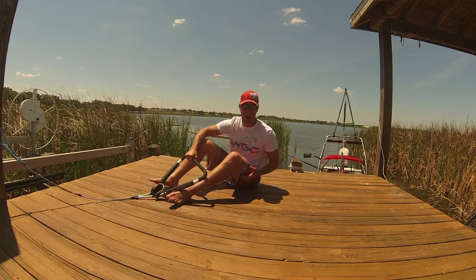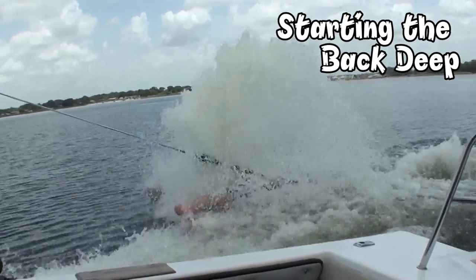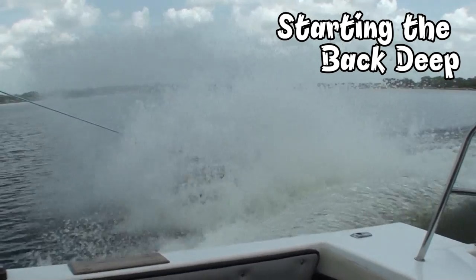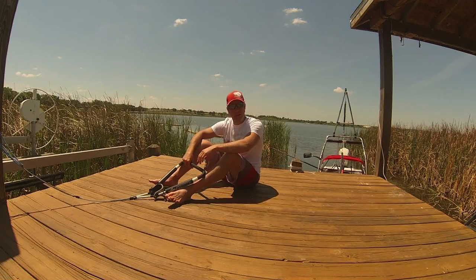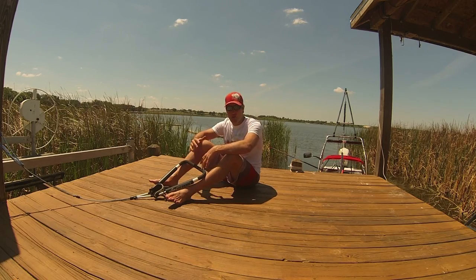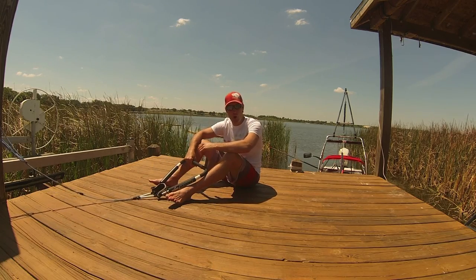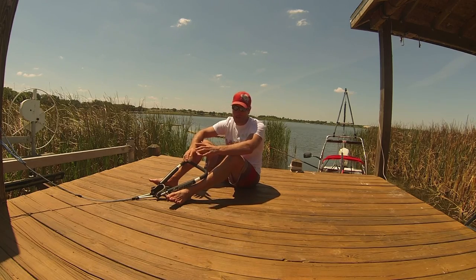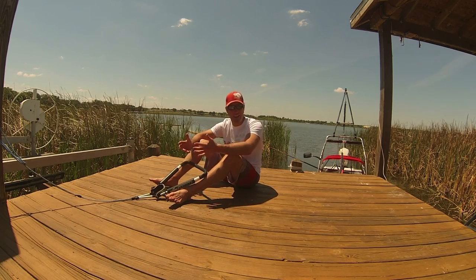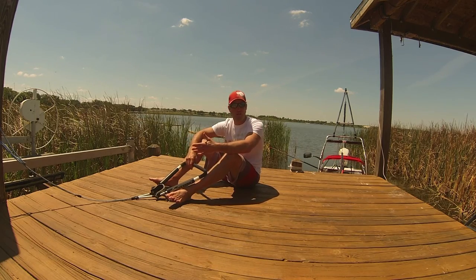You might wonder why I'm sitting on the dock. Well, I'm going to teach you the back deep water start. A lot of people are pretty intimidated by this start. When they first learn how to barefoot water ski forward, they think that's all they can really do. But it's very, very important to start the back deep water start early in your skiing, mostly because — not because it's hard, but there's a lot of steps involved. You have a list of 20 things that you have to go over, so it's good to start off early and do it one step at a time.